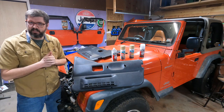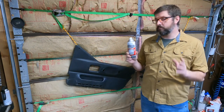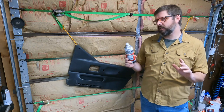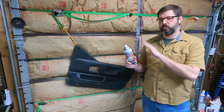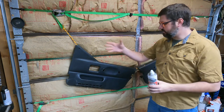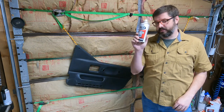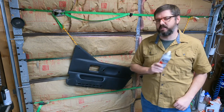According to the instructions on the can, we're going to put a couple of light coats — minimum two, but I'm going to try to get about three coats. Once that dries for no more than 10 minutes, we're going to start spraying the tan fabric and vinyl paint onto the door cards. According to the instructions, that's how you get the best adhesion.